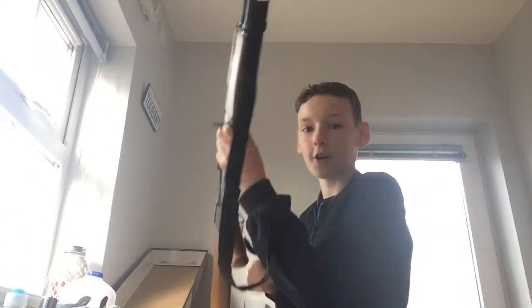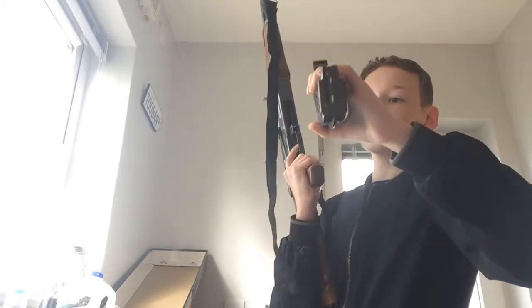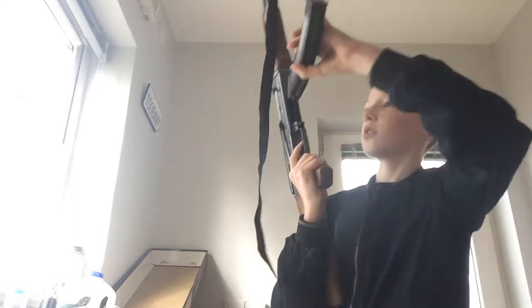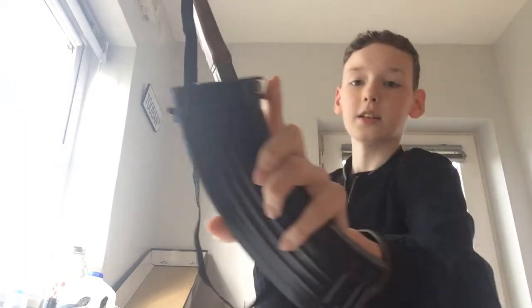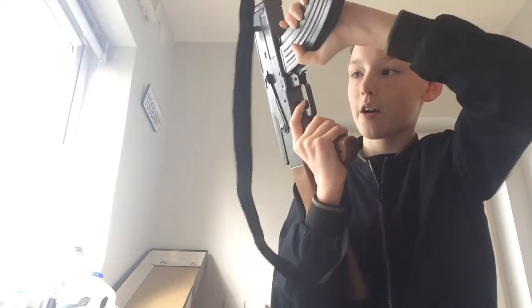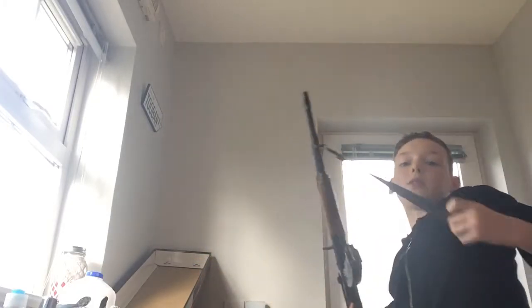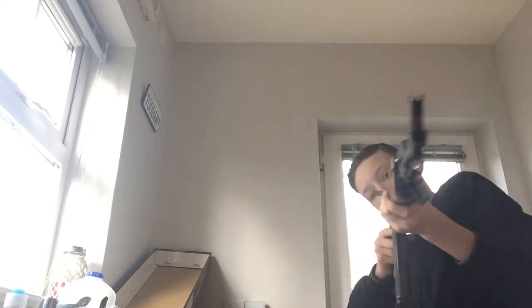So we have our AK - make sure it's on safety. What I want to do is slide this part in, up here first, and then push this one in. So that's your magazine loaded. It looks like this, and you can rotate it around. It looks like a small one but it's not really small - perfect size.